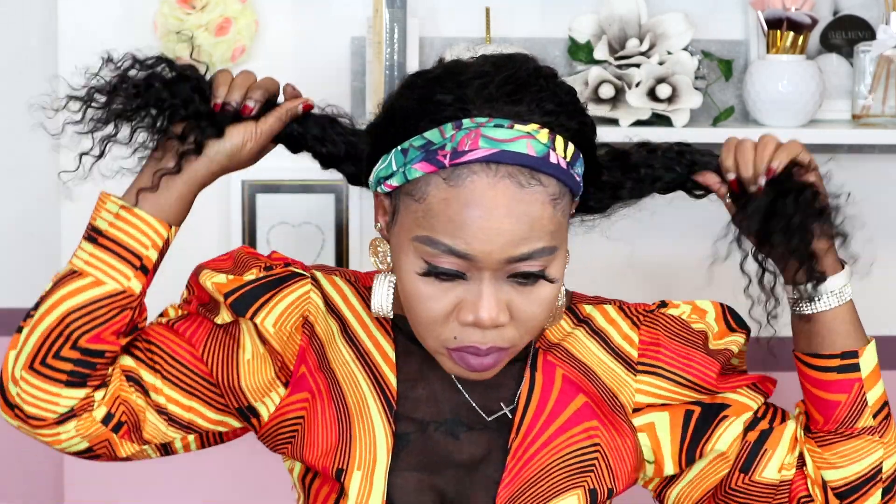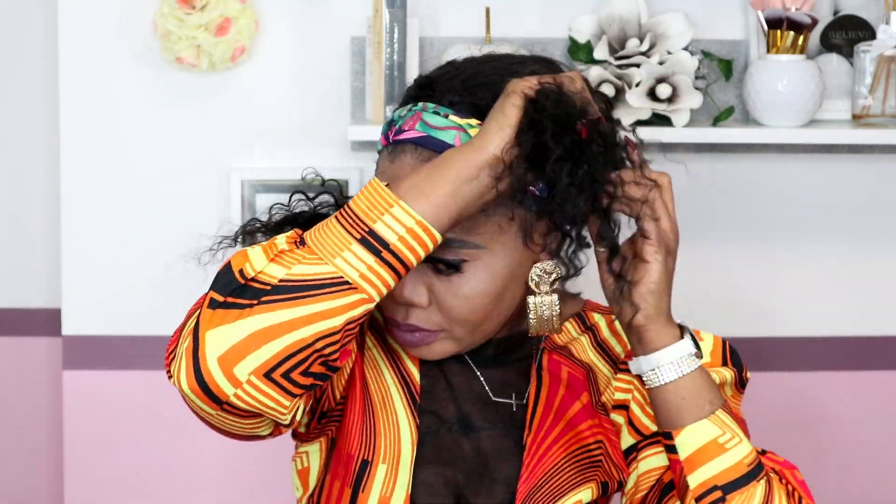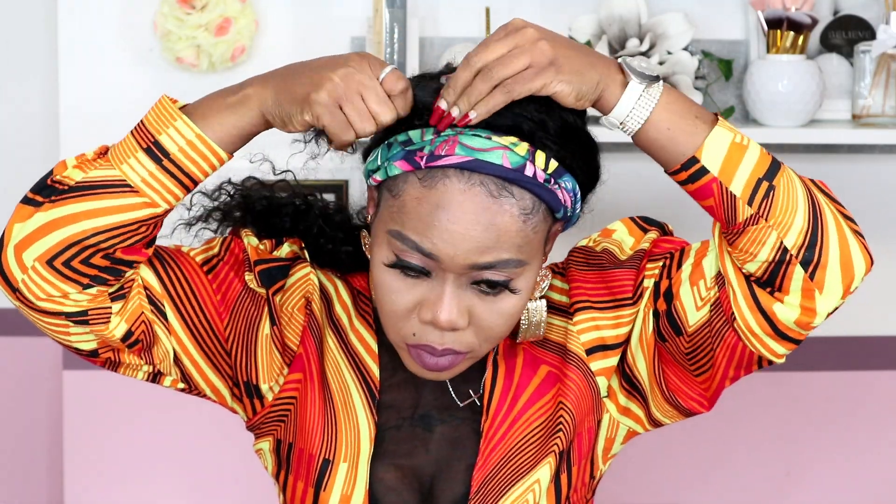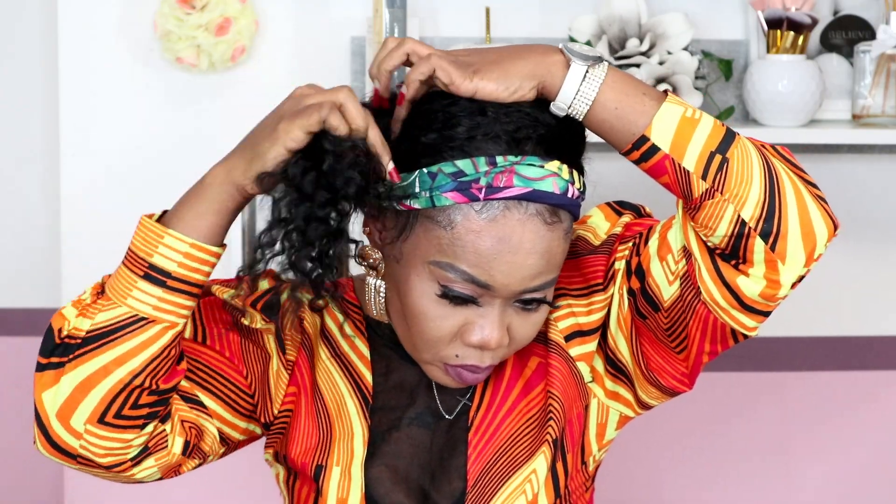Even if your hairline or your edges are damaged, you can wear a hairband wig. You saw the way I did it — you can make your way out, no matter what, there's always a way to make things work. This is how you wear your hairband wig when your edges are damaged and you can't slay your baby hairs the way other people do. You can! As you guys saw, my edges are gone but I was able to slay my baby hairs. That's it for this hair review.